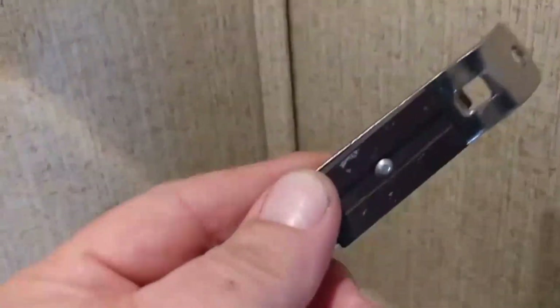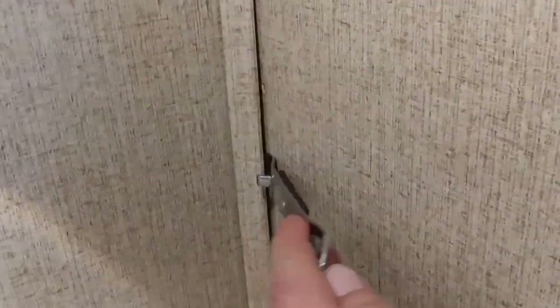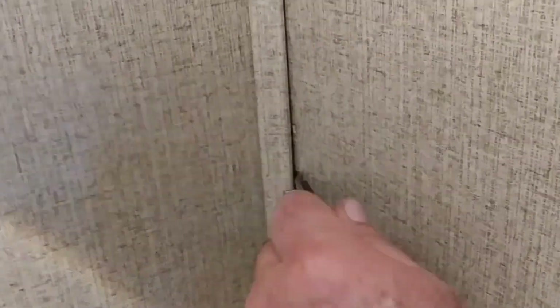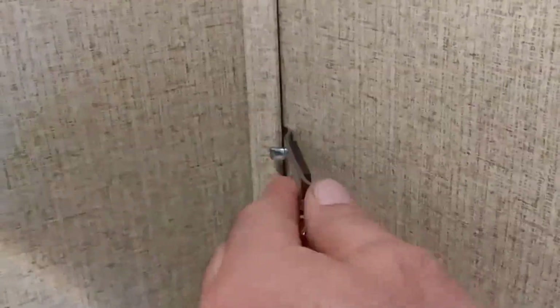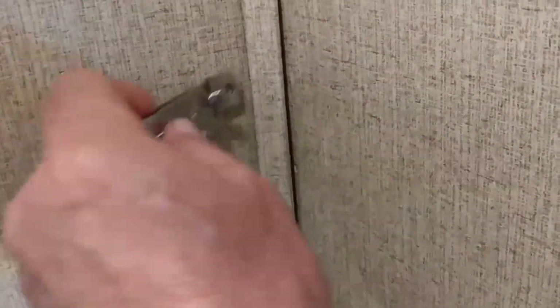What I use to remove the trim is just a regular can opener. I stick it in there to loosen that piece of trim from the corner and get it out. The reason this works so well is because it has that little curved edge on it, so it helps you get in where a flat screwdriver wouldn't be able to.